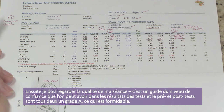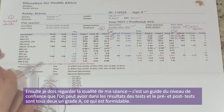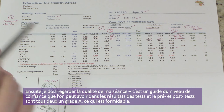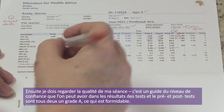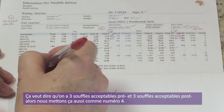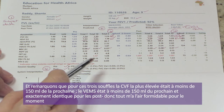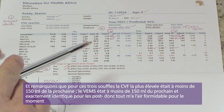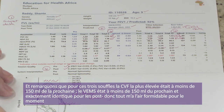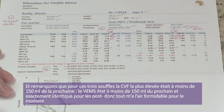Looking at session quality — this is guidance on how much confidence we can have in the quality of the test result. Both pre and post tests are grade A, which is wonderful. That means we've got three acceptable blows pre and three acceptable blows post, with the highest FEV1 within 150 mils of the next highest for both pre and post.